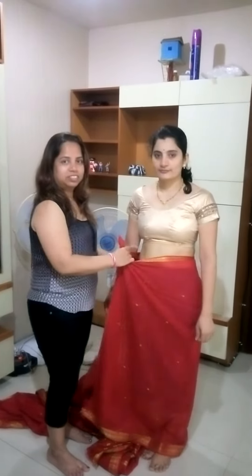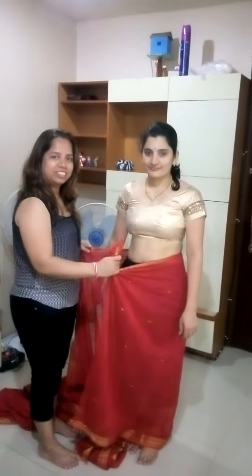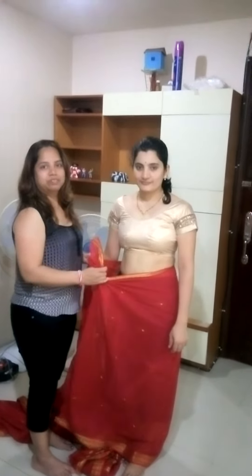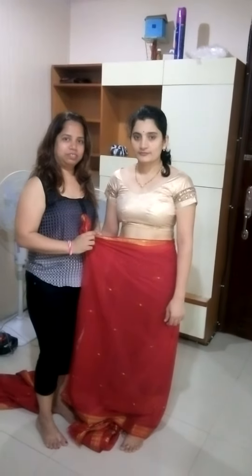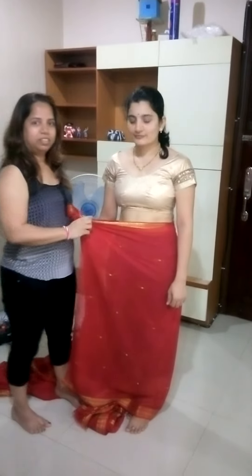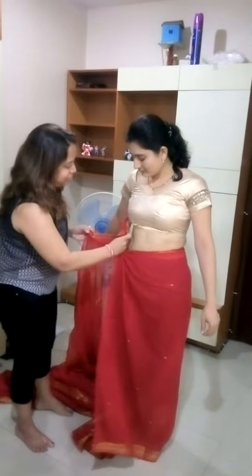Hello friends, this is Kavita Zaveri. Today she will show you how to drape a Navari saree, which is a Maharashtrian tradition. The Navari saree is a 9-yard saree. Please note, inside the saree you would not wear an in-skirt; instead you can wear shorts or three-fourths leggings.